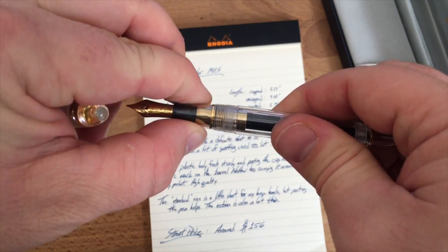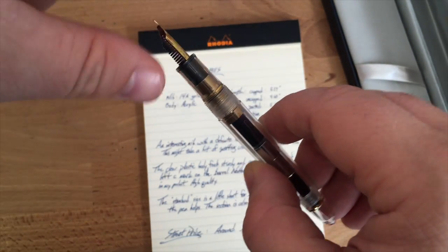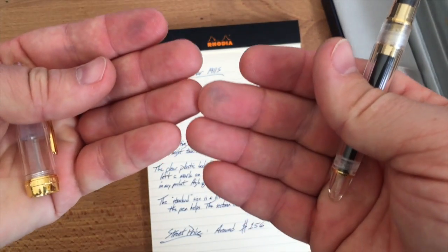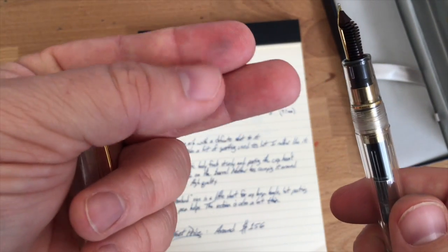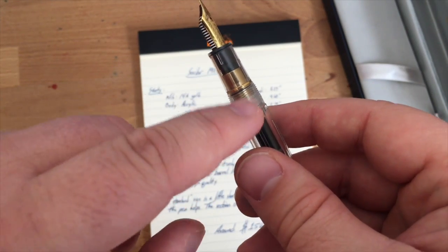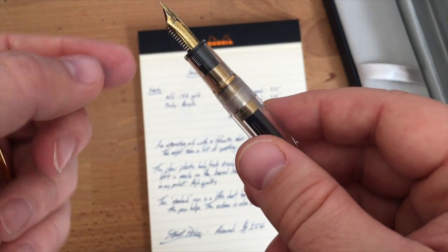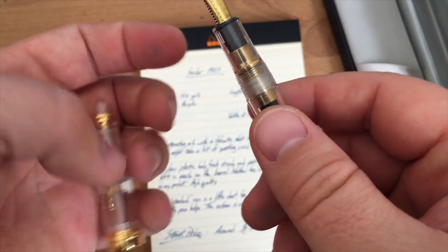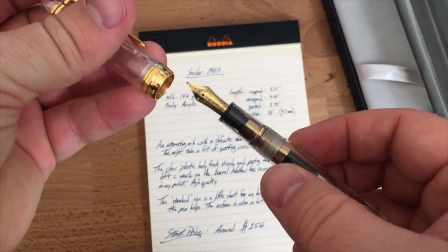There is a tendency for the section to unscrew inadvertently. You can see a plastic piece that fits into a groove in the nib unit — when you put the nib unit in the section it becomes one piece. The section and body both unscrew off the gold linkage piece in the same direction, so sometimes I unscrew the wrong part. I might put a little bit of shellac in there to hold it steady. It seems to be working fine now though.